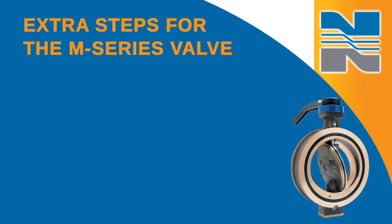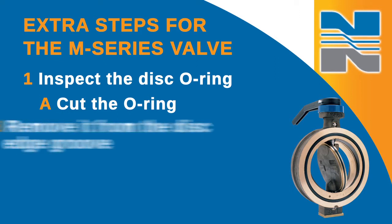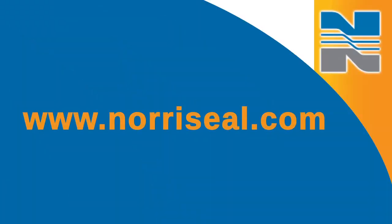If you have an M-Series valve, you'll need to take a few more steps. Inspect the disc O-ring for damage or compression set. If you need to replace it, carefully cut the O-ring and remove it from the disc edge groove. Don't pry the O-ring loose with sharp tools, which could damage the disc or groove. We have detailed instructions for this in our operations and maintenance manual on our website at www.northseal.com.